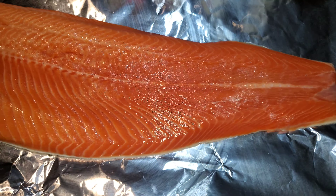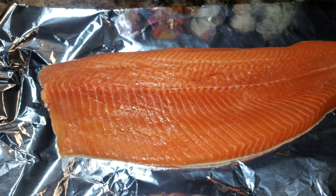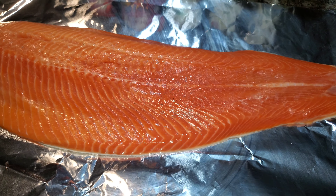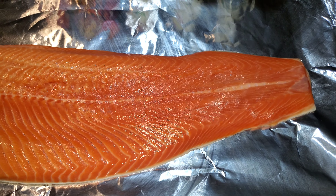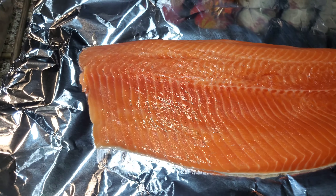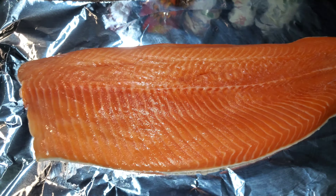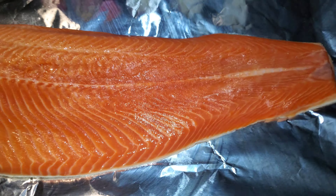Hey YouTube, what's up? This is your boy Ray Mack. Look, this is what we're gonna do today — we're gonna do a salmon in the oven. This is gonna be something like a spicy garlic sauced-up salmon. I'm telling you, this is gonna be an easy, simple recipe, and I'm hoping you guys give it a try.